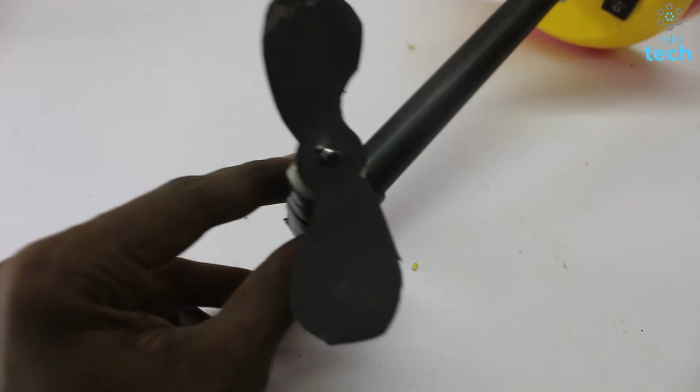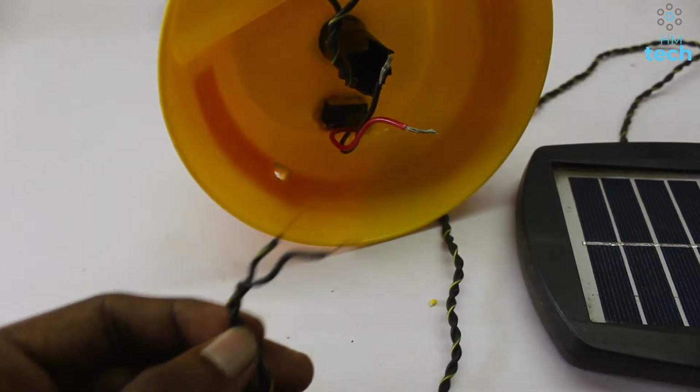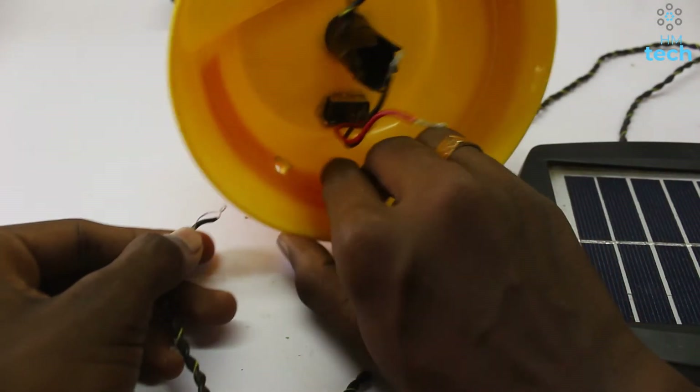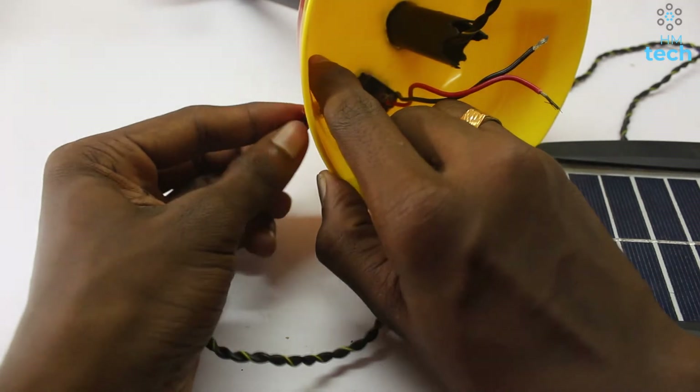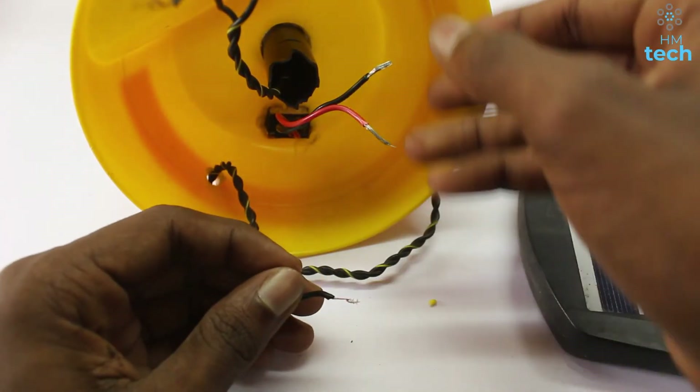Let's see if we have a fan or a machine. Friends, we have a solar fan. We have two holes. This is not a switch.